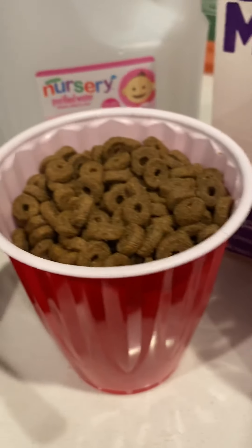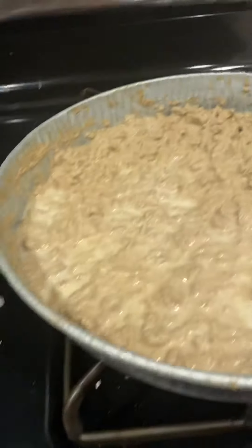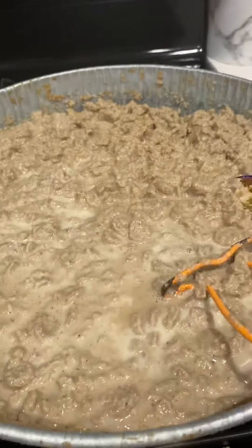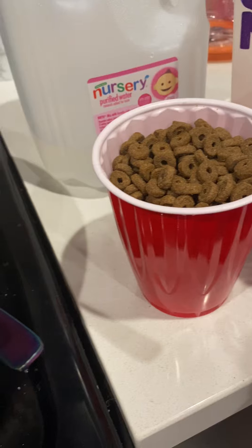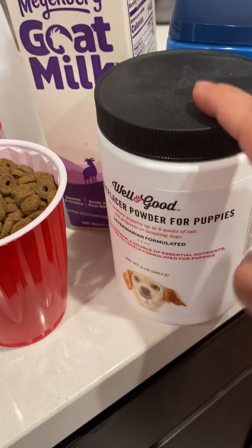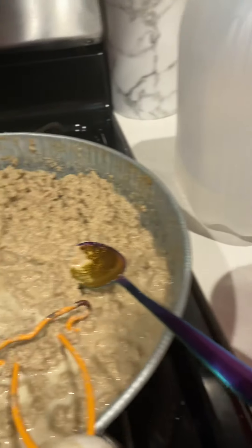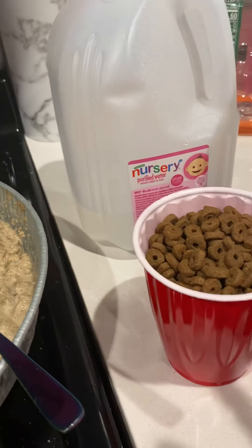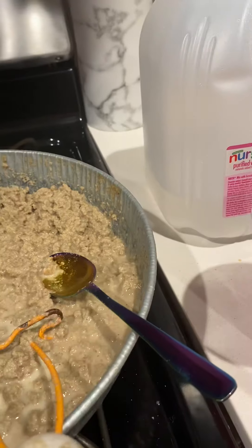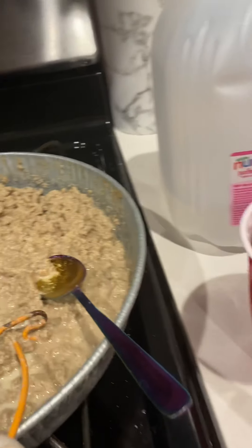What I first do is I'll put it in a pan this big, and I put in the food, then I also put in some of the rice, some goat milk, and then I boil this water. And when it's boiling, I will pour it in the pan and then I put a foil over it.